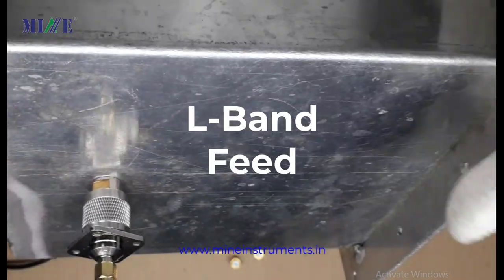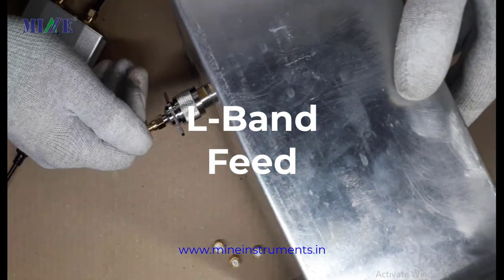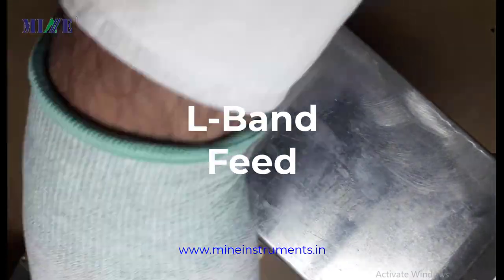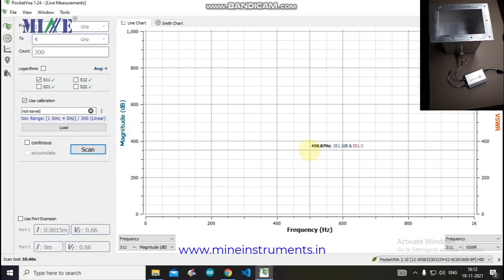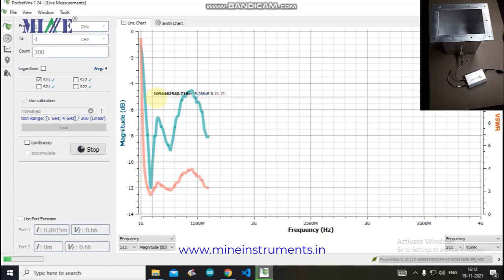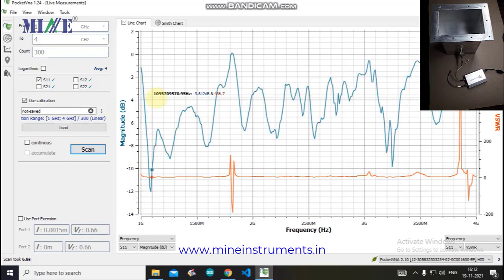Here we are using an L-band feed as the test device. Connect the Pocket VNA to this feed. We will measure the S11 parameter, so connect the feed and click the Scan button. You can see S11 data for this feed, showing magnitude versus frequency and VSWR versus frequency graphs.